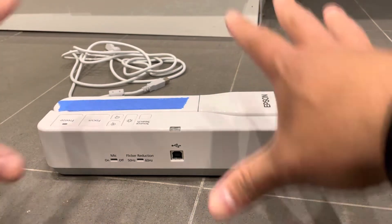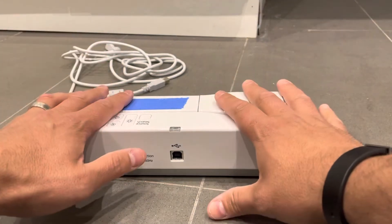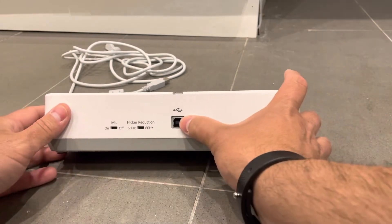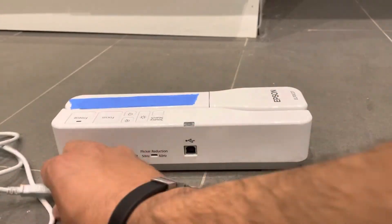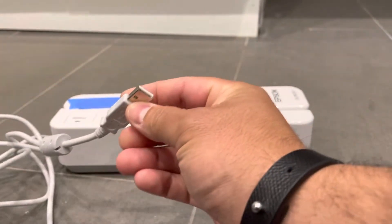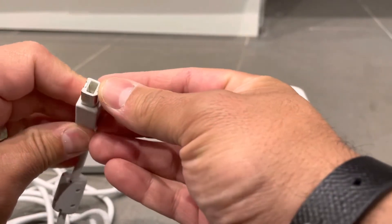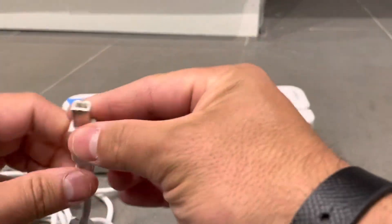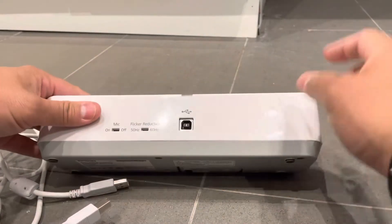First and foremost, how to connect it to the computer. Most document cameras — I would argue almost all — are going to be connected to a computer via a USB port. There are many different types of USB ports; this is the standard one you're most used to seeing, which you'll find on printers, document cameras, and many other things. This is also a USB, just a different version of it.